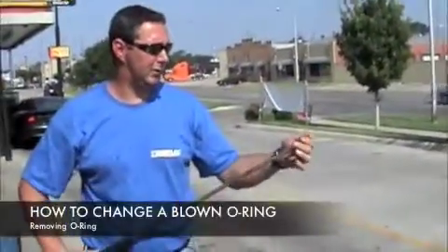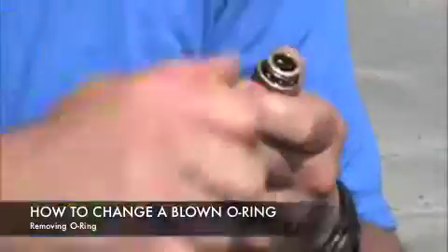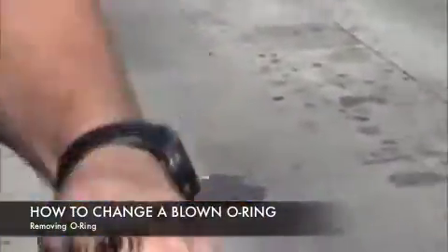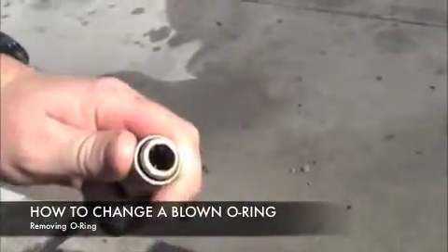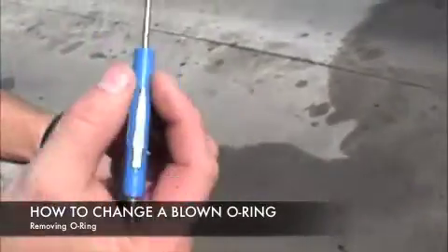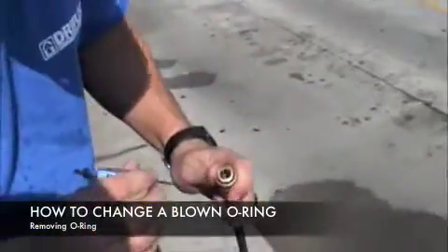To remove an O-ring, you simply slide the coupler back and remove your tip. So we remove our coupler, our tip out of the coupler, and you can see down inside here there's a black O-ring. Basically what we want to do is, by just using a flathead screwdriver — something small, something you can prick at — pull that O-ring out.